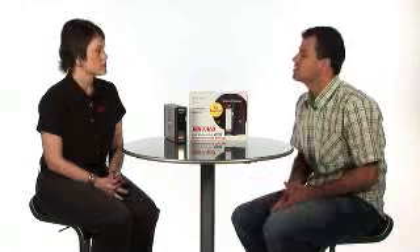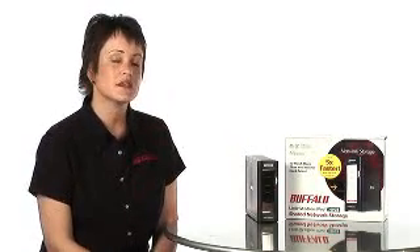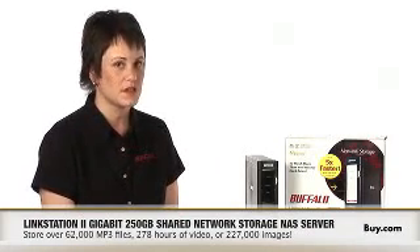Exactly how many files could you store on the LinkStation Pro? A good example would be with the 250-gig LinkStation Pro. A home user would be able to store over 62,000 MP3 files, or 278 hours of video, or 227,000 images.